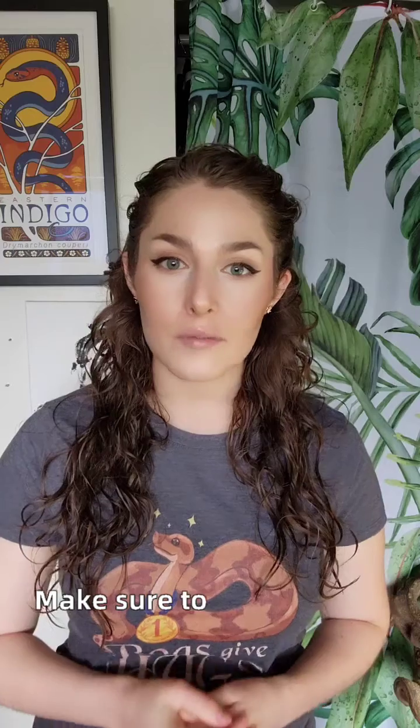For more professional reptile care advice, make sure to subscribe to my channel and give this video a like for the algorithm.